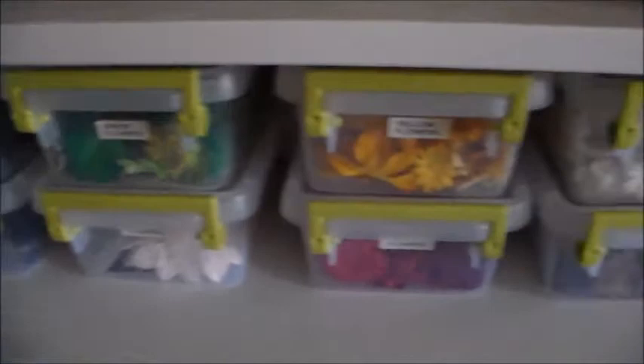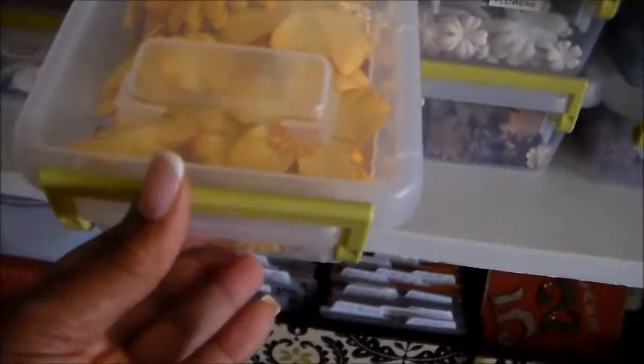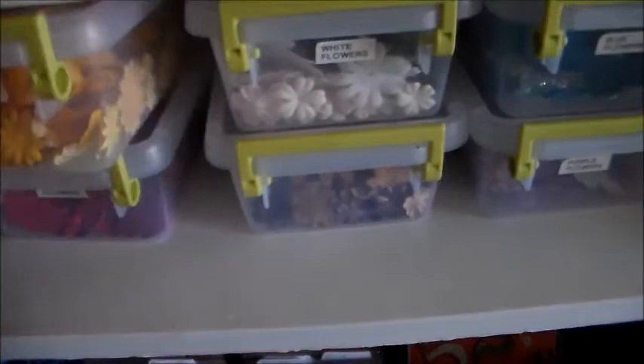Going up to the next shelf — all my flowers, stored in these cute little Sterilite boxes that I picked up at Walmart. I love these because they stack so nicely and they're actually not very expensive — I think they were right around a dollar a piece or something like that.